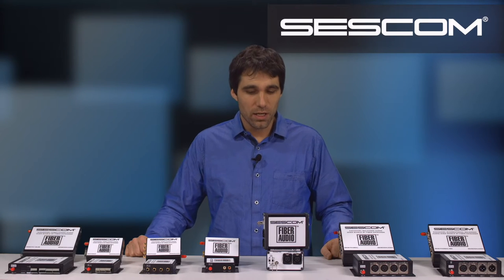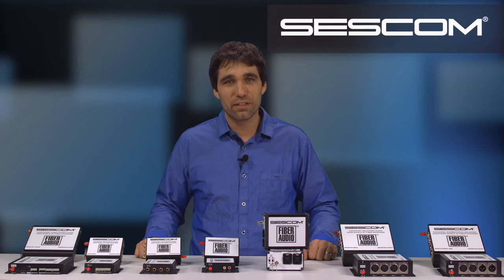Hi, this is Dan Coscarella from SESCOM. Today I want to show off the expanded fiber audio series.